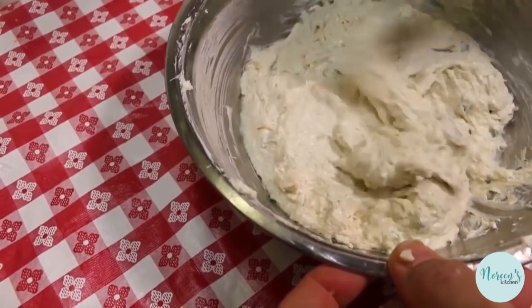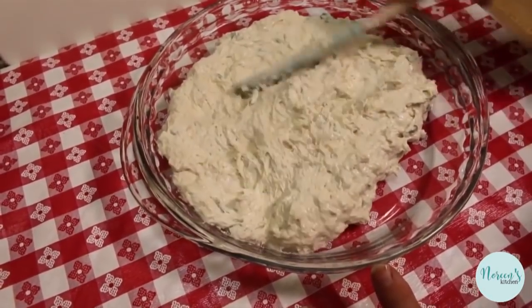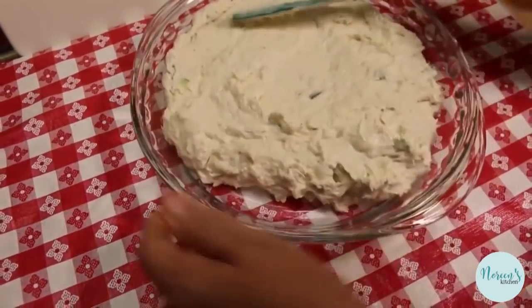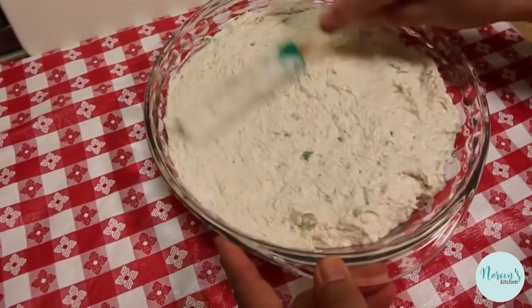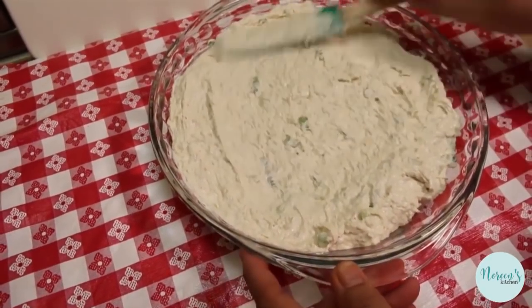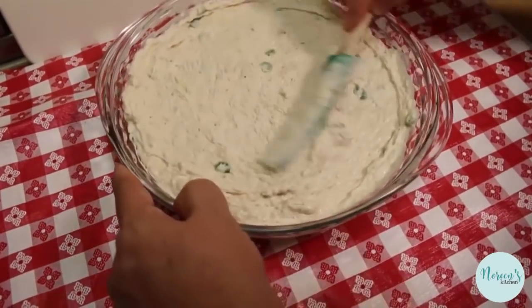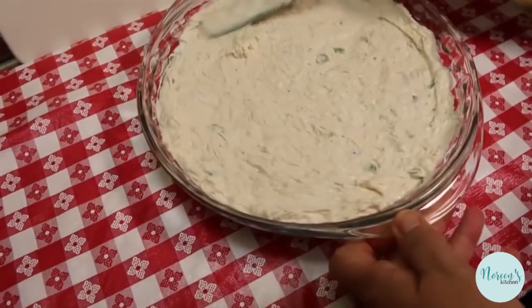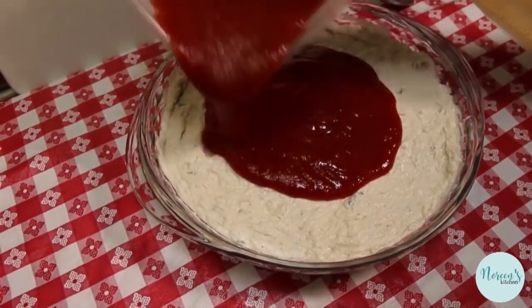Next I'm gonna grab a pie plate and finish putting this all together. I went ahead and scraped the cream cheese and crab mixture into a pie plate. I like making this in a pie plate — it makes it super easy to transport and easy to serve, because if you put this in the middle of a table with people all around, it makes it really easy for multiple people to have access to the dish. Just spread this evenly in here — it doesn't have to be perfect, but make it as even as possible because it makes for a nice looking dish. Next I'm gonna go ahead and pour some of the cocktail sauce on top.